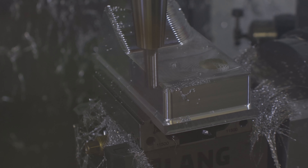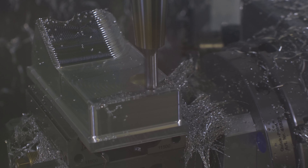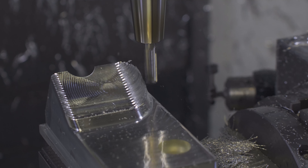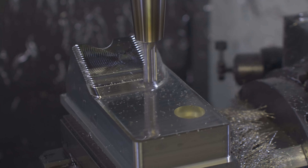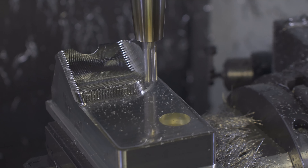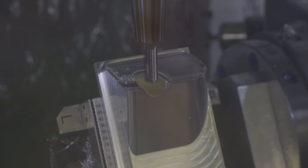I'm using the same tool to 3D surface that angled feature and to finish the floor. That way I won't have any blending problems with the tools being different lengths. Where the tool setter actually sits on, I can machine just by rotating the 4th axis.